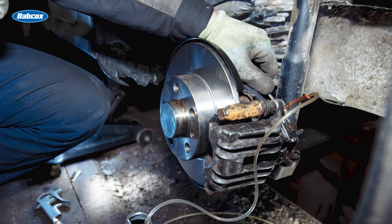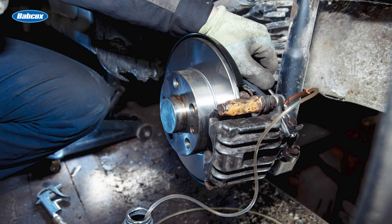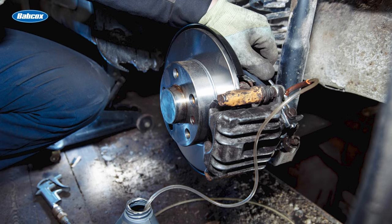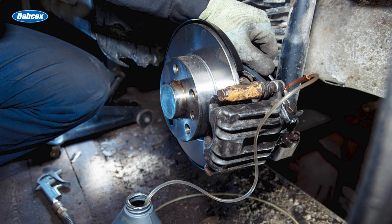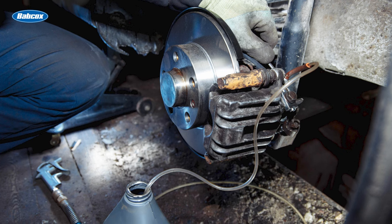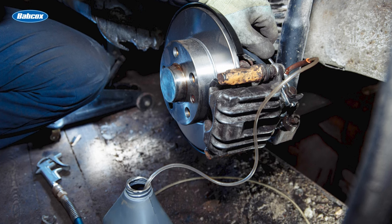Brake bleeding is essential for maintaining optimal brake performance and ensuring the safety of a vehicle. Bleeding the brakes is a procedure performed to remove air from the system when a component is replaced, and one performed strictly from a maintenance standpoint of flushing or changing the brake fluid of a vehicle.